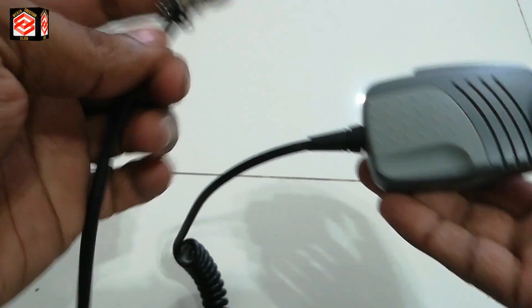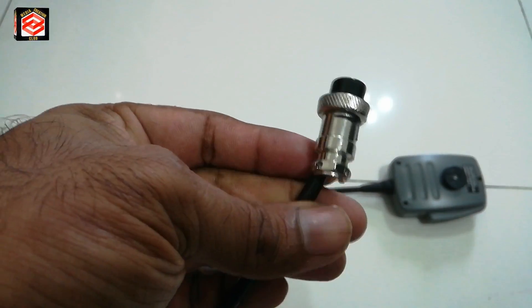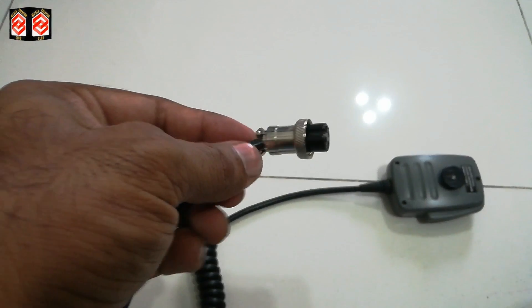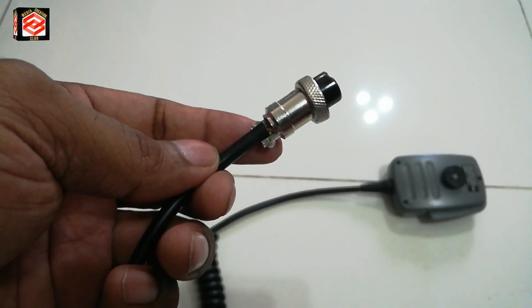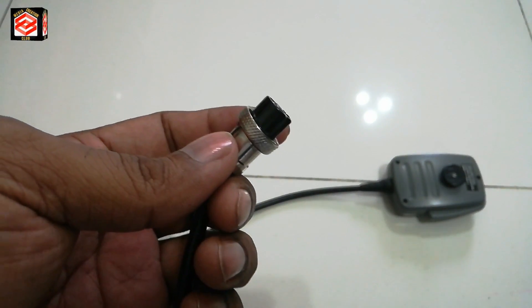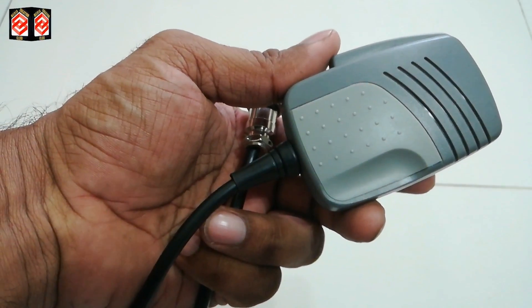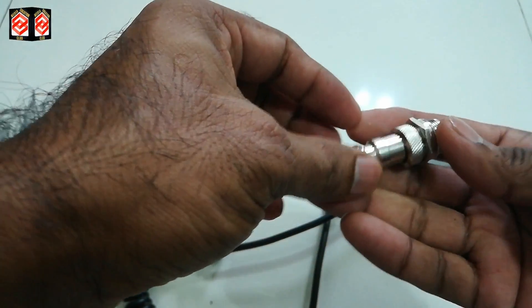This is the mic of the PA system that got spoiled — it's a four-pin jack. You can see it's already broken and the cable has already come out. We need to replace the jack on this microphone because it is not working in the PA system.